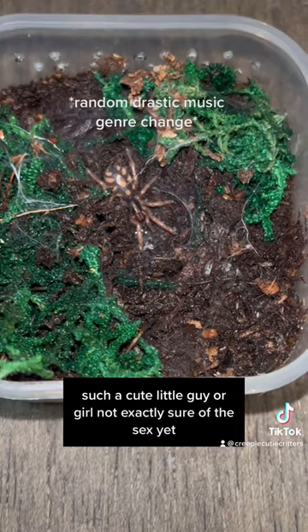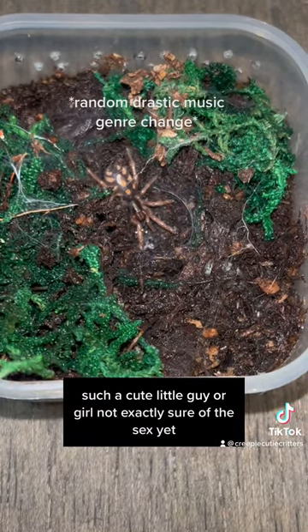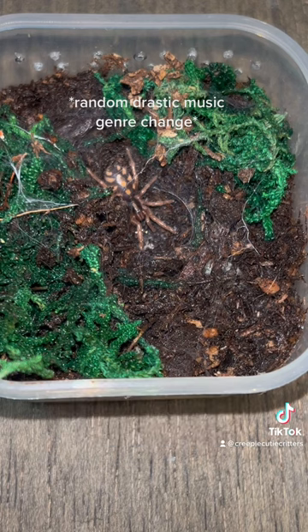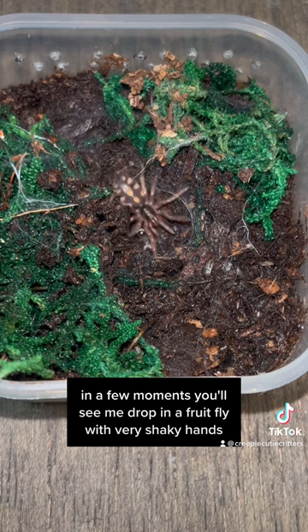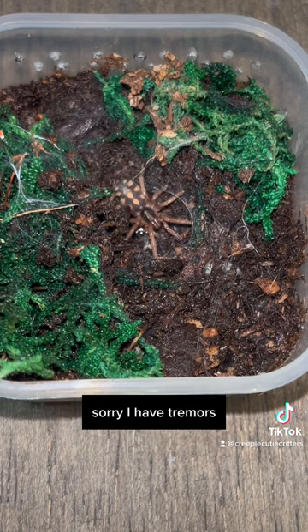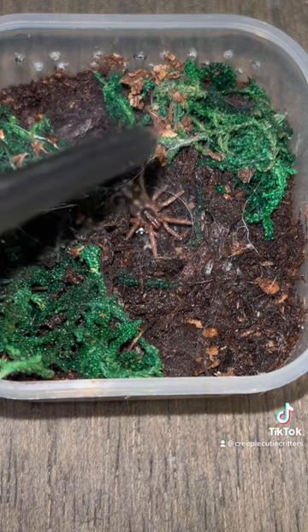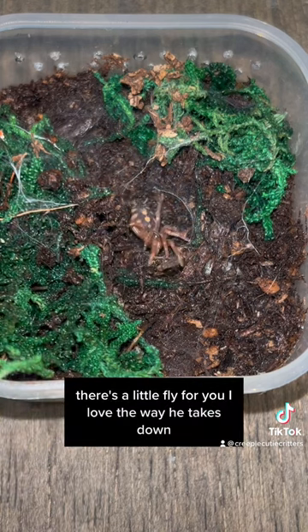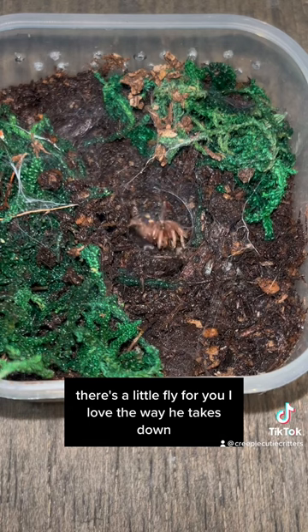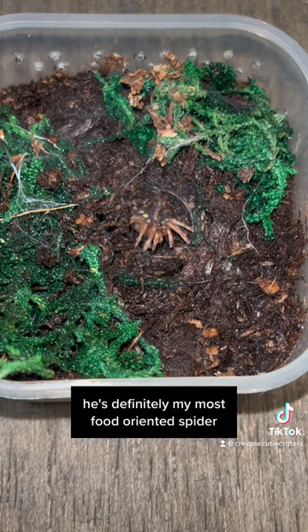Such a cute little guy or girl - not exactly sure of the sex yet. In a few moments you'll see me drop in a fruit fly with very shaky hands, sorry - I have tremors. There's a little fly for you. I love the way he takes it down. He's definitely my most food-oriented spider.